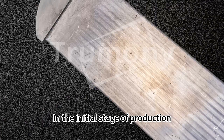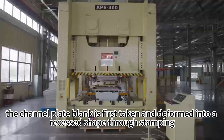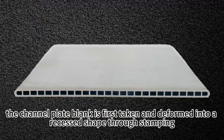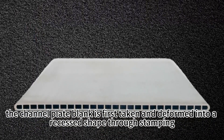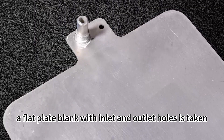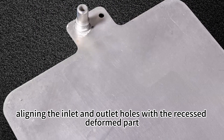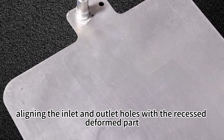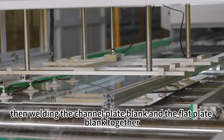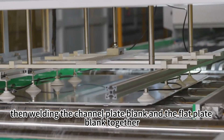In the initial stage of production, the channel plate blank is first taken and deformed into a recessed stamp through stamping. Next, a flat plate blank with inlet and outlet holes is taken, aligning the inlet and outlet holes with the recessed deformed part, then welding the channel plate blank and the flat plate blank together.